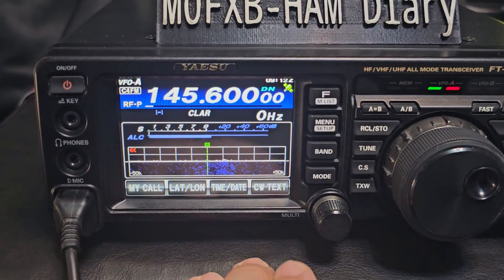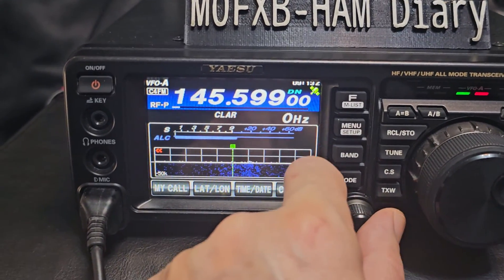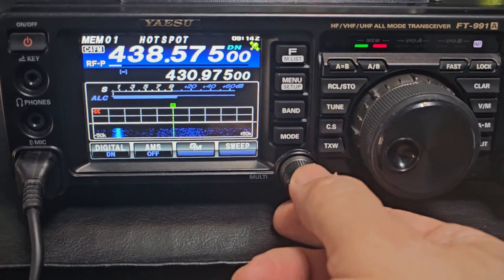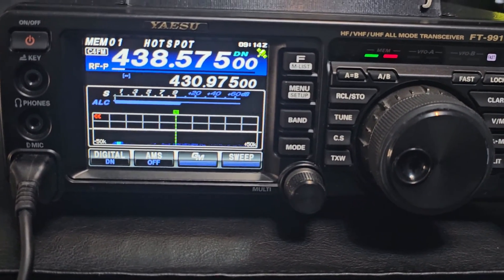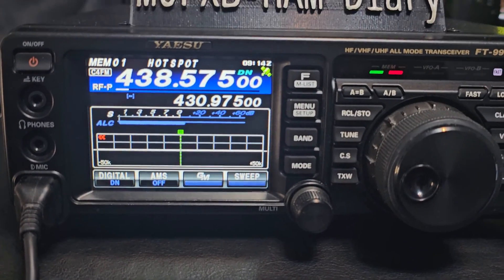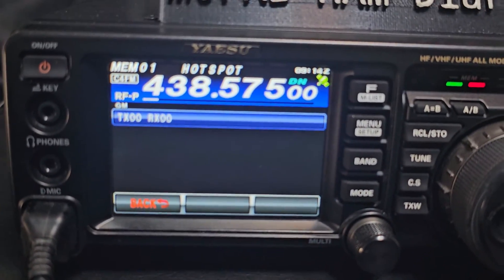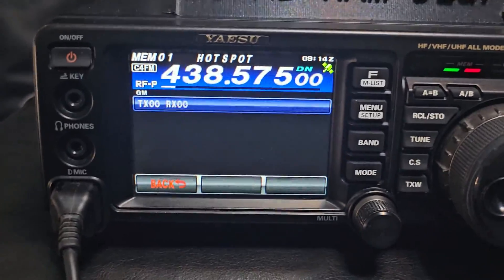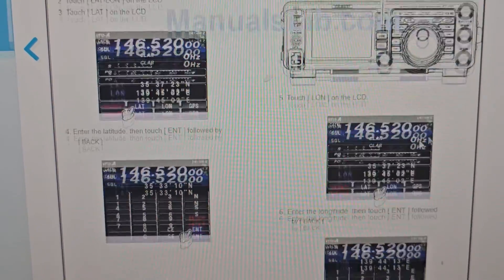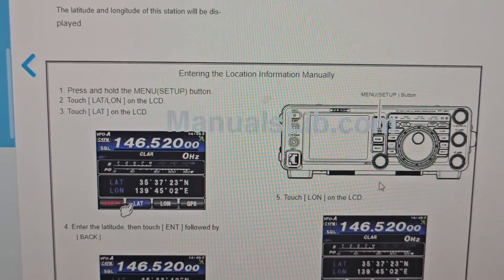So we back out and go to my hotspot, like so. Let's go to menu — there's my hotspot. So when someone transmits, and when I transmit, we both get each other's location, especially on C4FM where you can transmit data. I could try group mode — that transmits your location. On the manual here there's information: lat/long, touch the lat on the LCD.